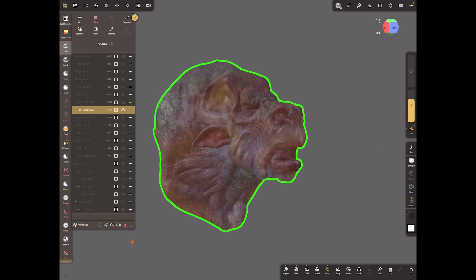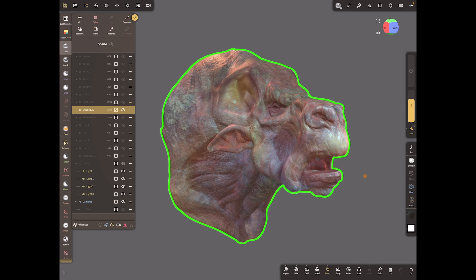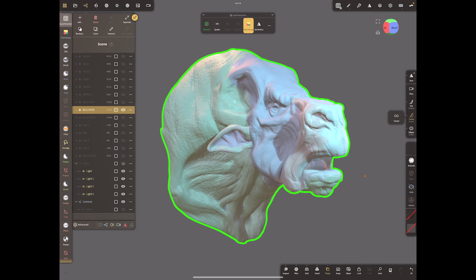We want Bull Head to be below Bull High in the scene list, then hide everything else in the scene. Now with the Bull Head in frame, we'll remesh it using Quad Remesher. Turn symmetry off, set it to quads at 20,000 — actually let's undo that and go back to 10,000 to get a mesh that's good enough without being too dense. Make sure you type 10,000 — you can't just put 10.